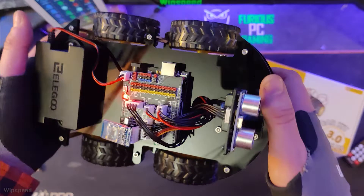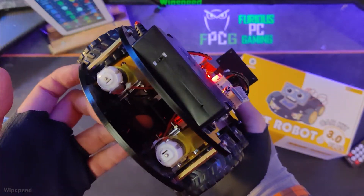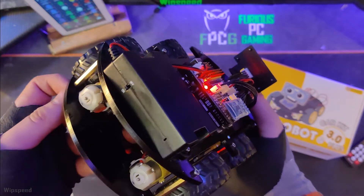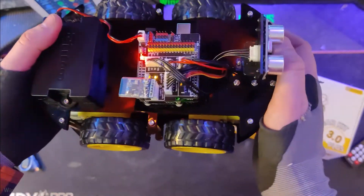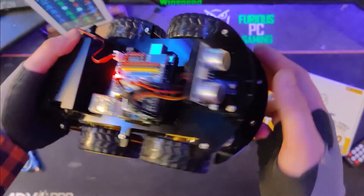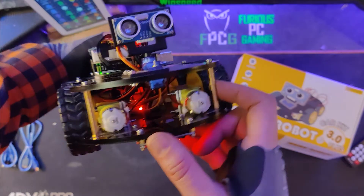Anyway guys, this is what I have for now. I hope you enjoyed this video, and if you're new to the channel I'd appreciate a sub. If you liked the video, please give it a like. I'll see you guys in the next one — and here are a few b-rolls of the Elegoo smart robot car kit 3.0 Plus.